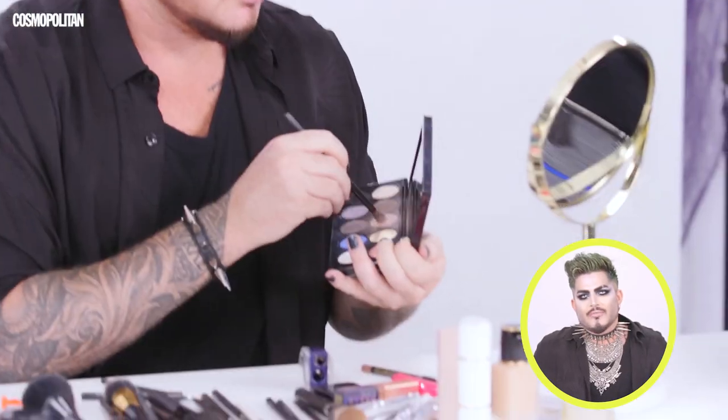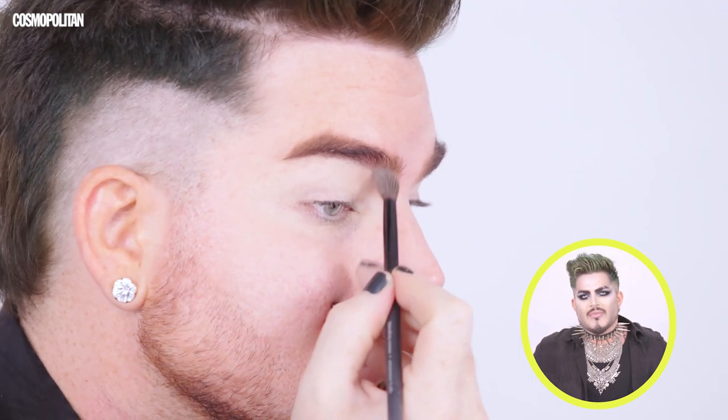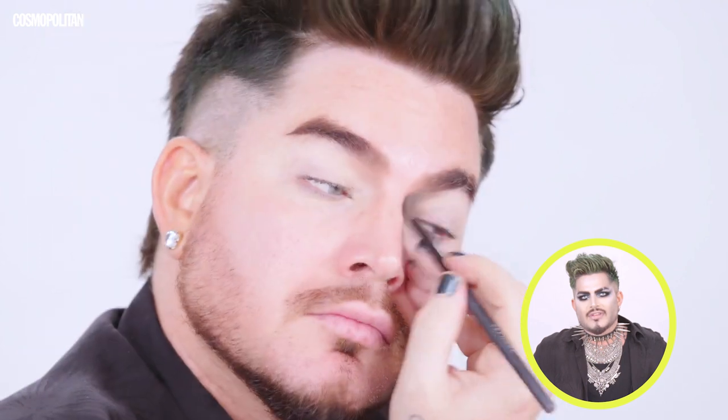Now I am taking a taupe eyeshadow. This eyeshadow palette is from Pat McGrath. In the eye area I'm trying to focus on creating a basic soft shape. I went up really high in the inside of my eyes and up towards the eyebrow to create more shadow.